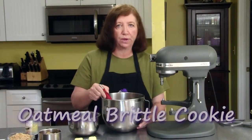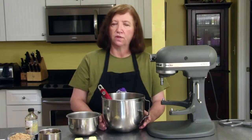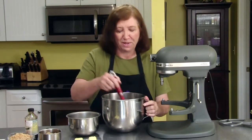I'm going to make an oatmeal brittle cookie. This is a type of shortbread cookie. When I looked up in the dictionary the definition of shortbread, it said a cookie or a biscuit made with flour, sugar, and much butter. That's what shortbread is all about — much butter.